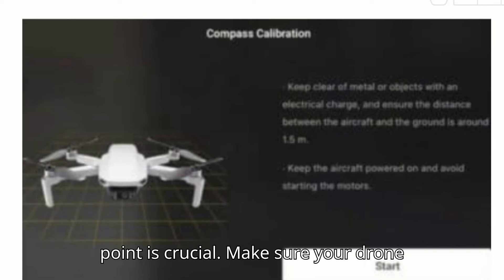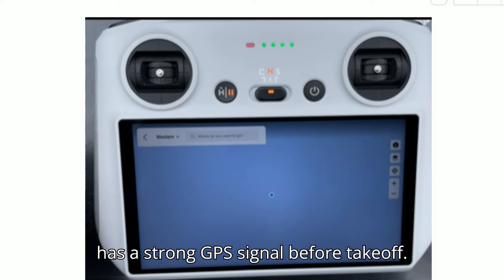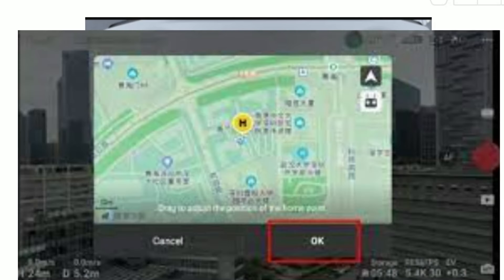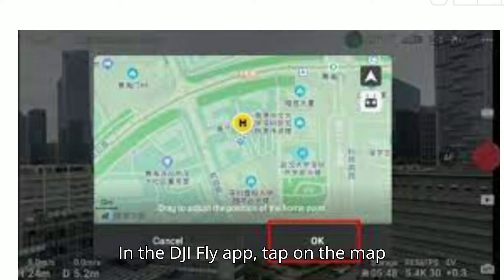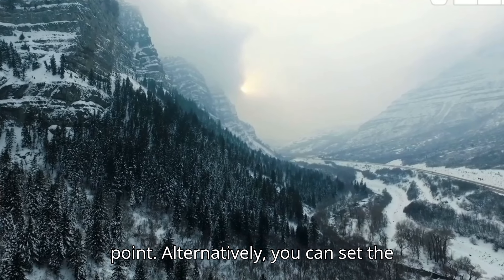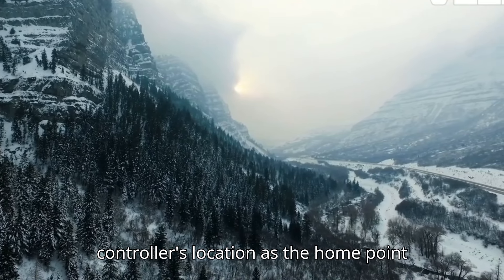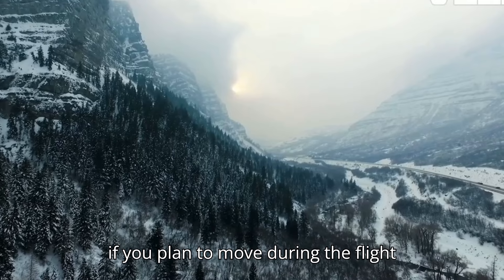Setting an accurate home point is crucial. Make sure your drone has a strong GPS signal before takeoff. In the DJI Fly app, tap on the map and set your current location as the home point. Alternatively, you can set the controller's location as the home point if you plan to move during the flight.